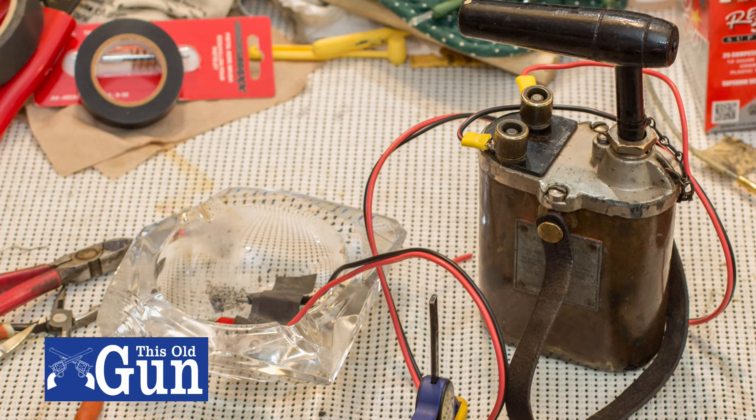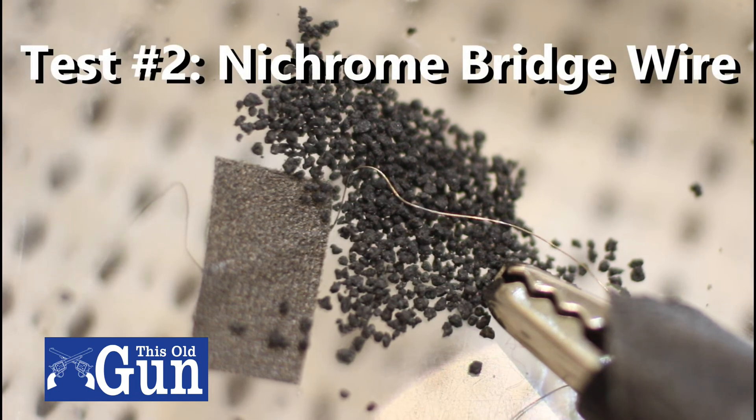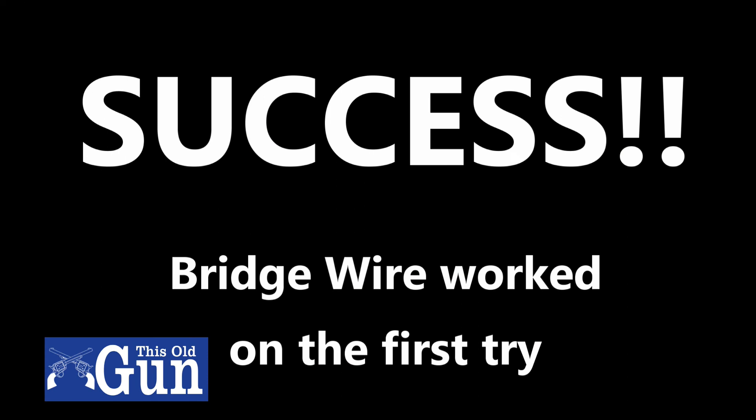I wired that to the blasting machine and put it in an ashtray with a little bit of black powder. And success! I like it when things work on the first shot — bridge wire was a success.